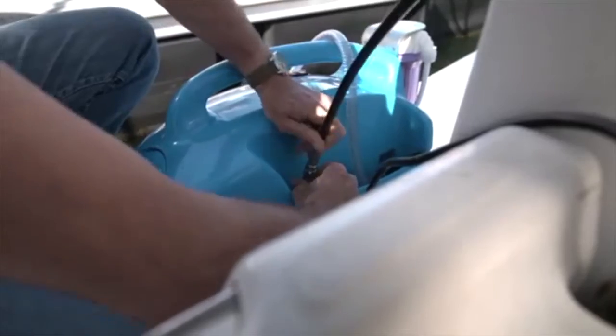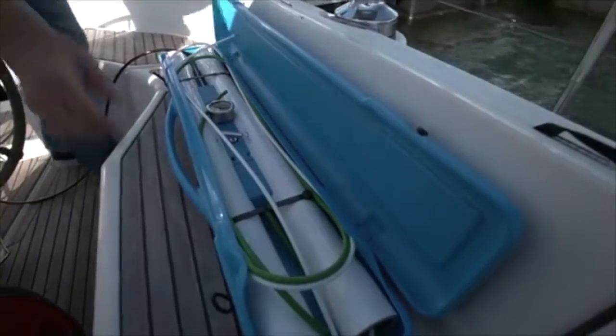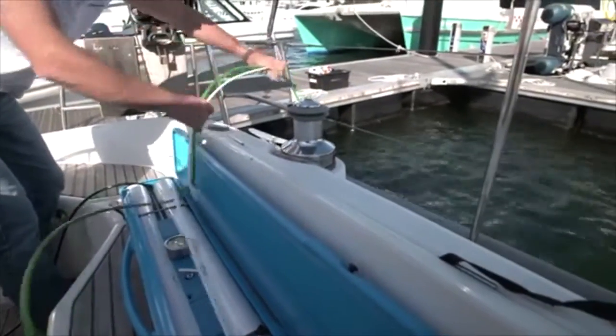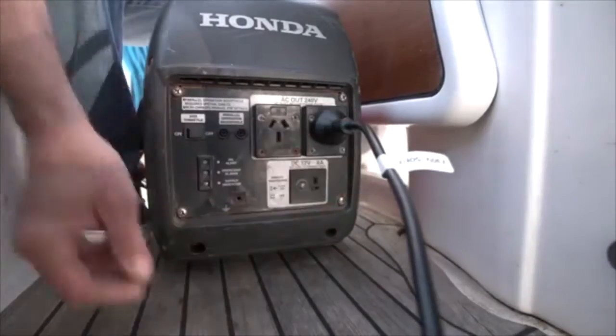Connect the high pressure hose to the pressure supply unit. Place the brine and product hoses over the side of your vessel. Plug the power cord into an AC power source.